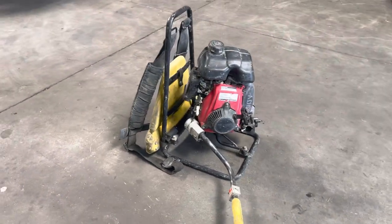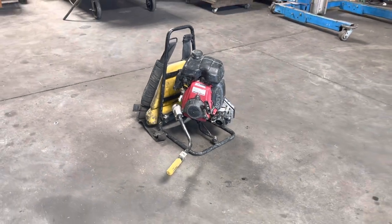Okay, that's the Oztek vibrator power unit.